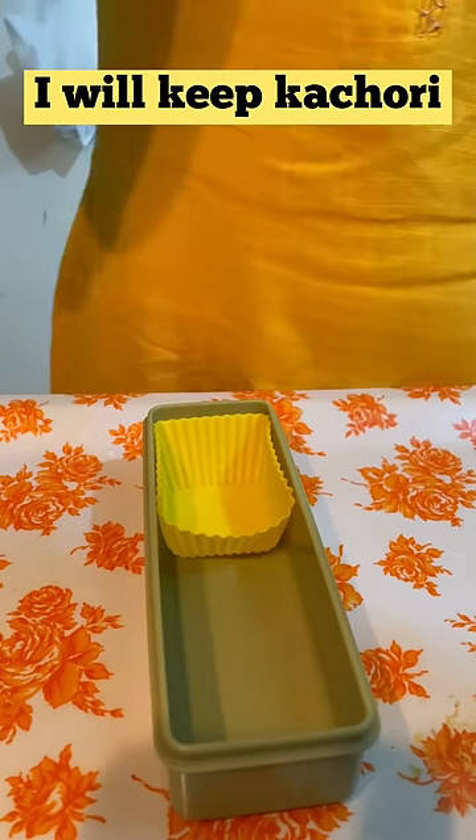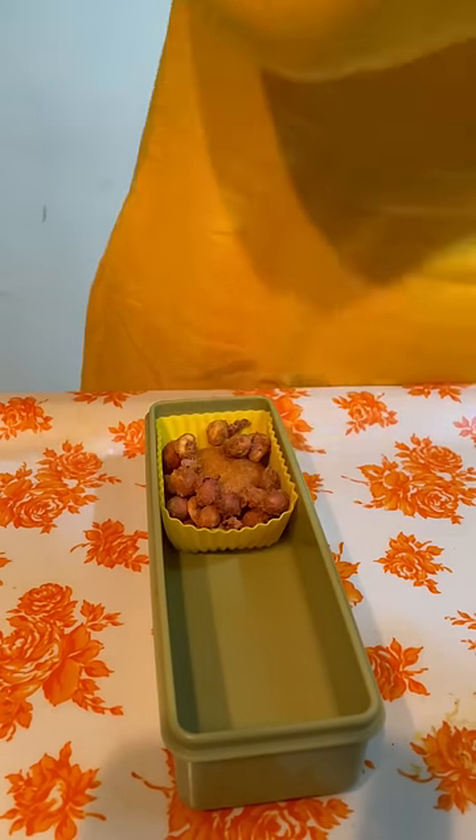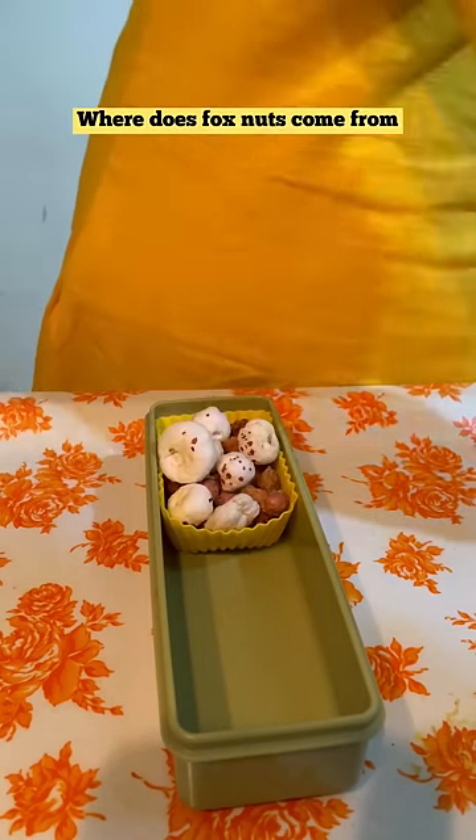First of all, I will get a yellow silicon cup. I will put some kachori and some base and coated peanuts. Also, I will put some makhana. Do you know what makhana comes from which plant?